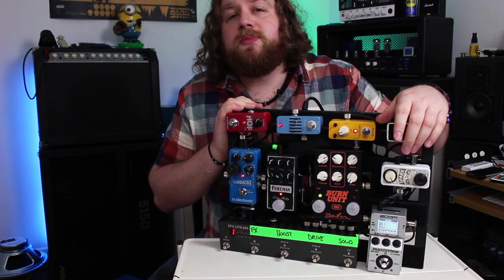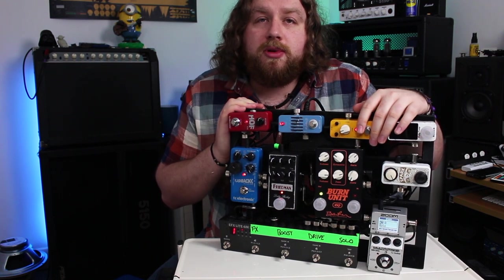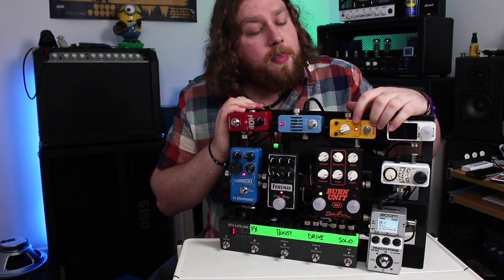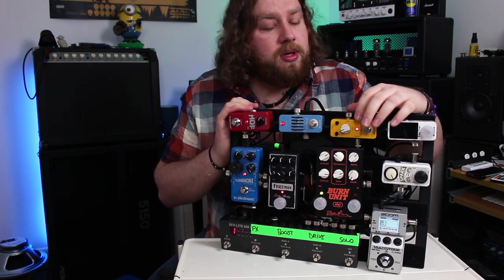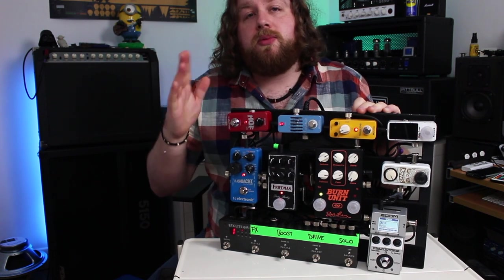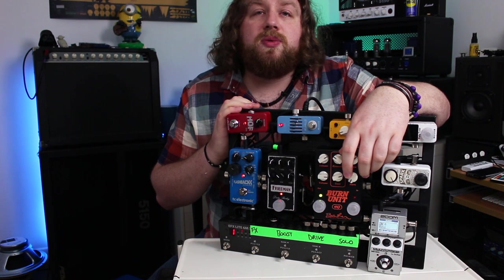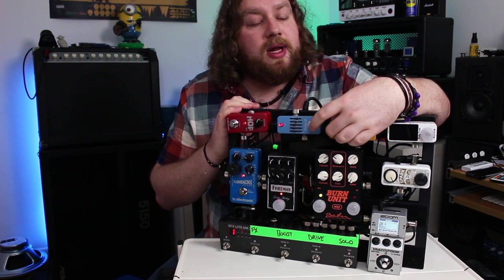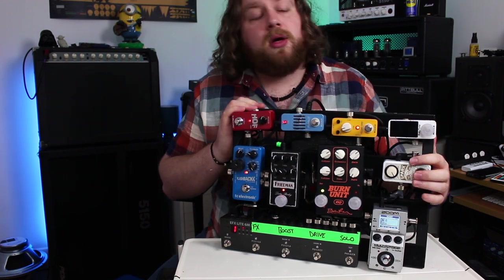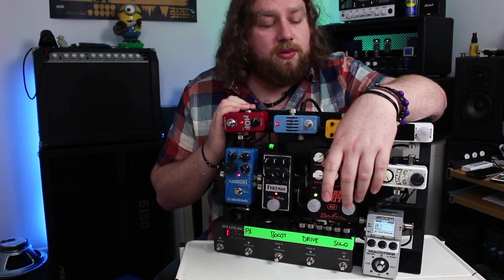The MS50G has a mode where you can scroll through presets using the main foot switch and engage them with the loop switcher. Loop number two is my clean loop — it hits this Mua Yellow Comp, which is a clone of the Diamond Compressor. I like compressors with a bit of character; this one has a nice musical squish and I use it to goose the front of the amp. It has a great tone control: left adds bass and subtracts treble, vice versa — really handy for rented backline. After that it hits a TC Spark, set for just a slight 2-3 dB boost to help parts pop out.